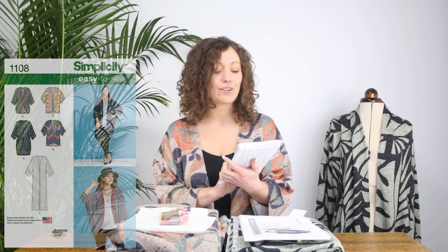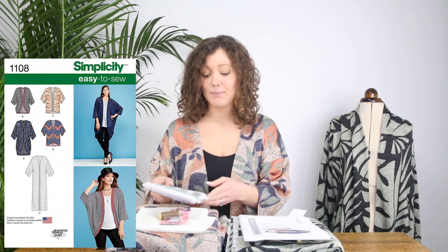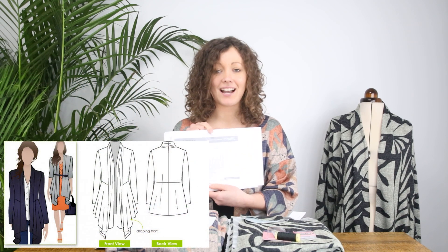The two kits we're launching today are the Simplicity 1108 cardigan, which has five different views in the pattern, and the Neena cardigan by StyleArc — both very different patterns, very different cardigans, so there are lots of different choices.